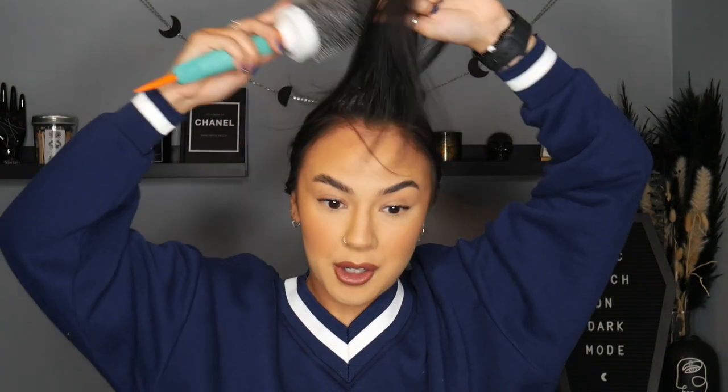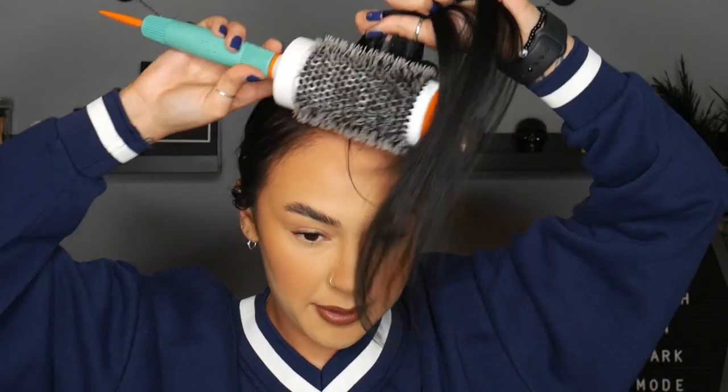As it's only a really small section of hair I'm working with, I'm not going to use too much. I'm just going to brush it through a little bit — try not to get it on my face. The texture of my hair feels a bit gritty.